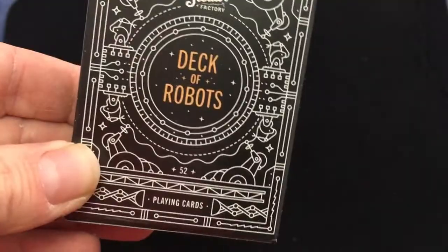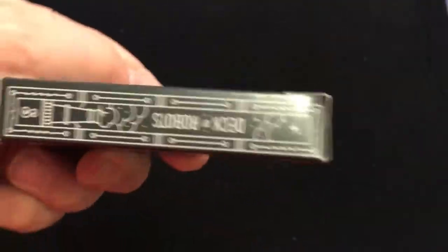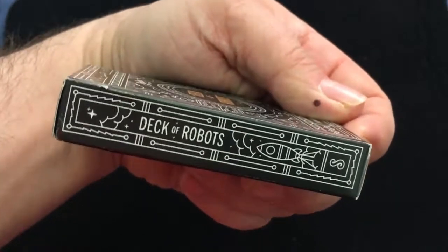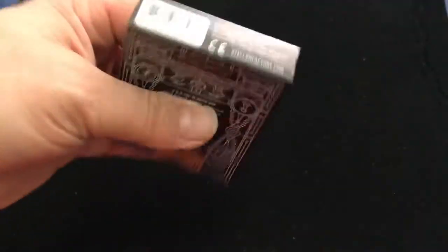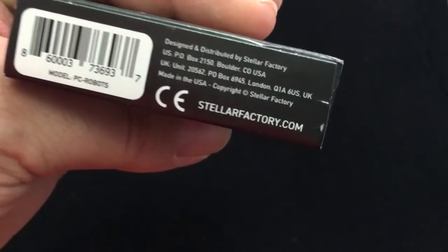On the front it says 'A Factory Deck of Robots' and 'Playing Cards 52'. It's a standard USPCC tuck box. It says 'Deck of Robots' with an S for Stellar on the side, and same on the other side. There's some circuitry artwork on top and copy on the bottom where you can get it at stellarfactory.com.